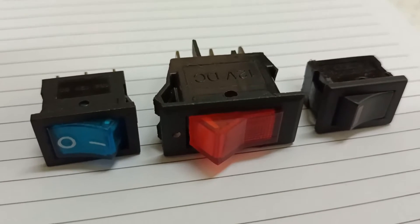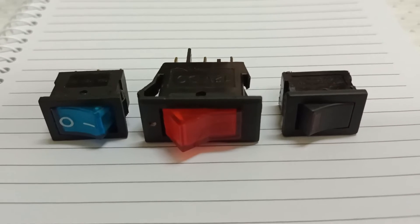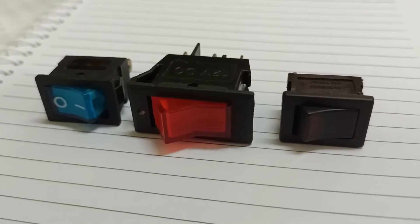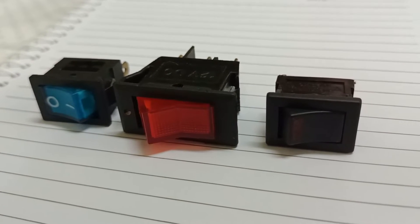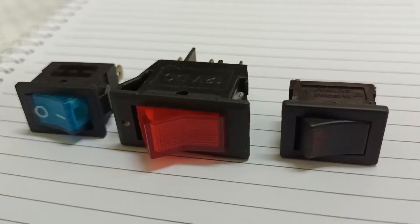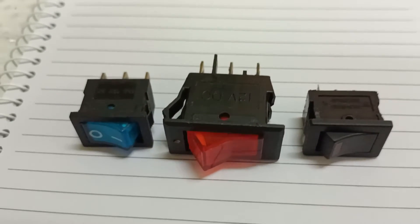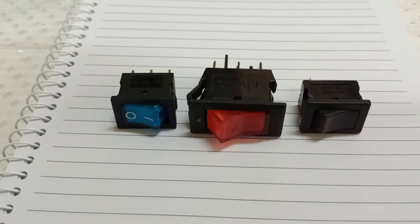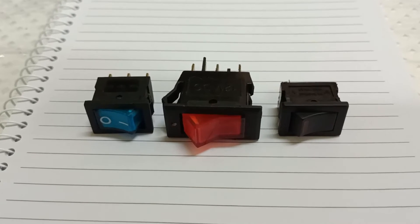Hi everyone, Egeo here. This is part 2 of my tutorial video series about switches. In this video, I will show you some types of switches with a pilot light. This means that the switch itself will also light up when you turn it on to power up another load. And so let's get this tutorial started.